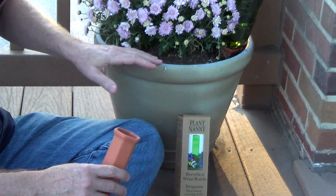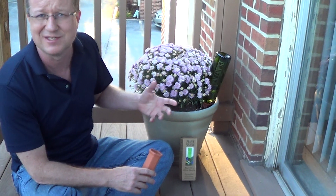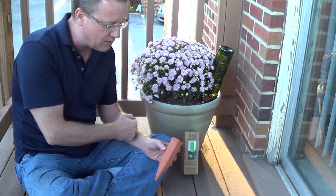Usually when you water plants by just throwing water on top of the soil, you can end up with very shallow roots, which isn't as healthy for the plant. By using this, you're going to get moisture deeper, create thicker healthier roots, and have a healthier plant overall.